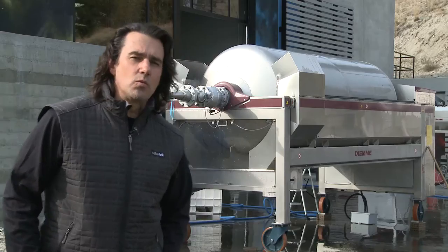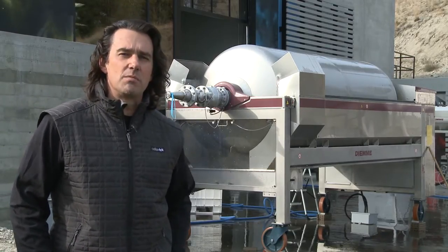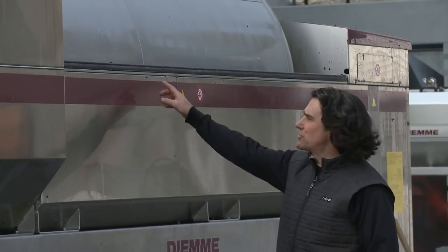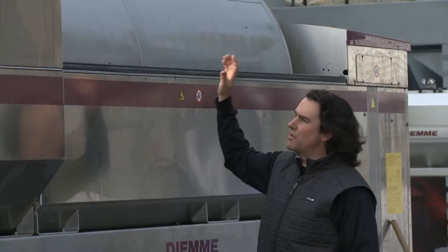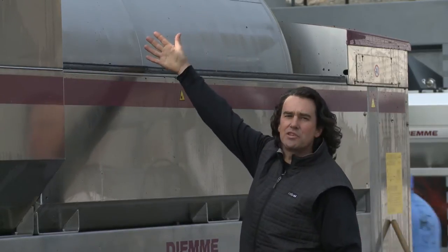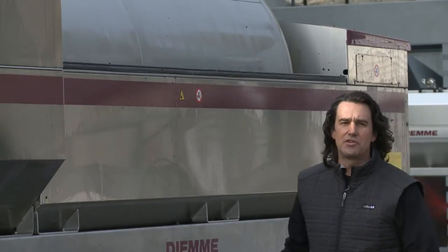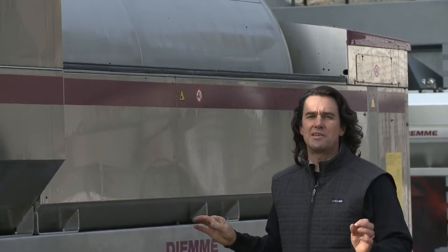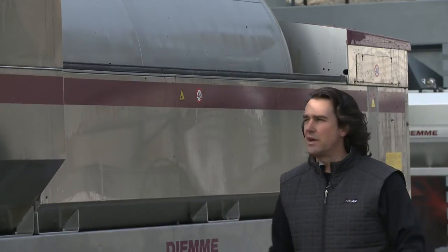One of the great things about working with DME is they really represent the state-of-the-art technology in today's membrane presses. You can see right here on top of the juice shields, the old school tripwire system has been replaced with a photoelectric sensor. So anytime somebody touches it or anything leans on that, it immediately shuts down the press — it's a great safety feature and it really doesn't take any setting or recalibrating from season to season. It's fantastic.